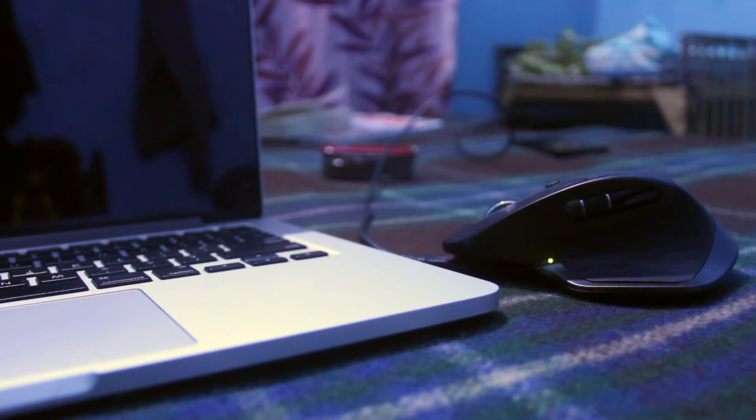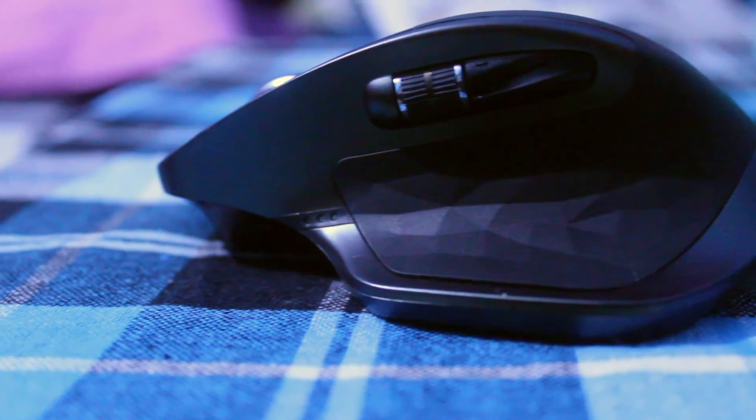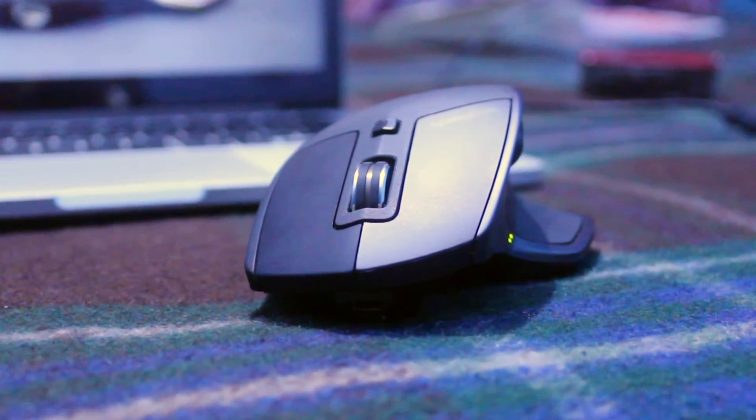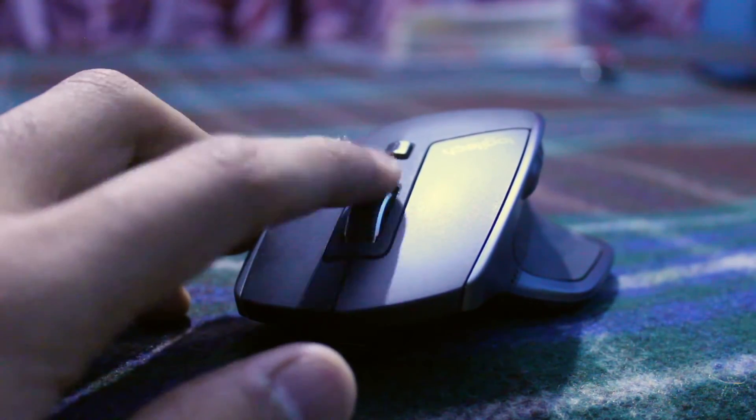I know you guys are now thinking about battery life — it's long, about 40 to 45 days, and a full charge takes only about 3 hours. On this mouse, vertical scrolling is also fun, guys.